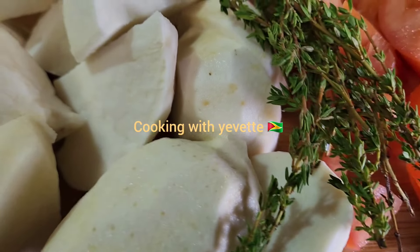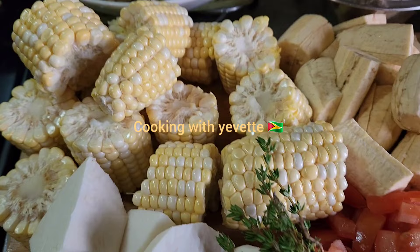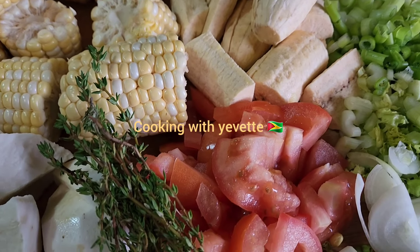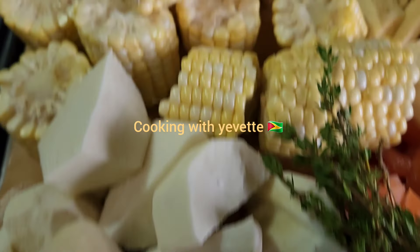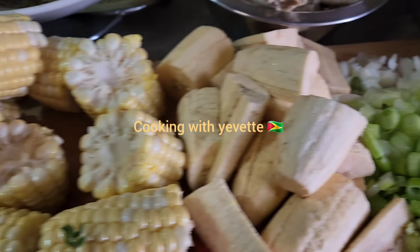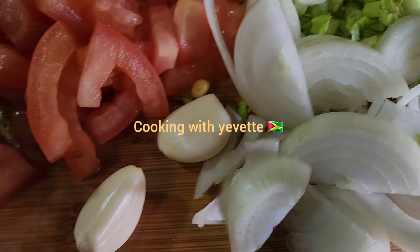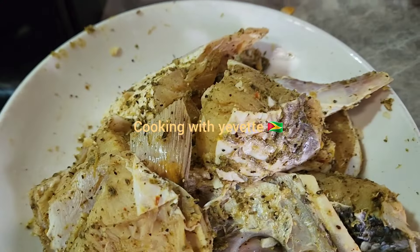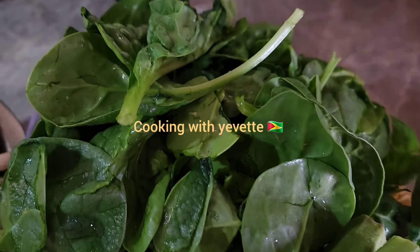Hi guys, welcome to my channel, this is Coco MediVet. In today's video I will be making some vegetable soup. On this table I have some arrows, corn, plantain, tomato, onion, two garlic, chicken foot, fish, and okra.